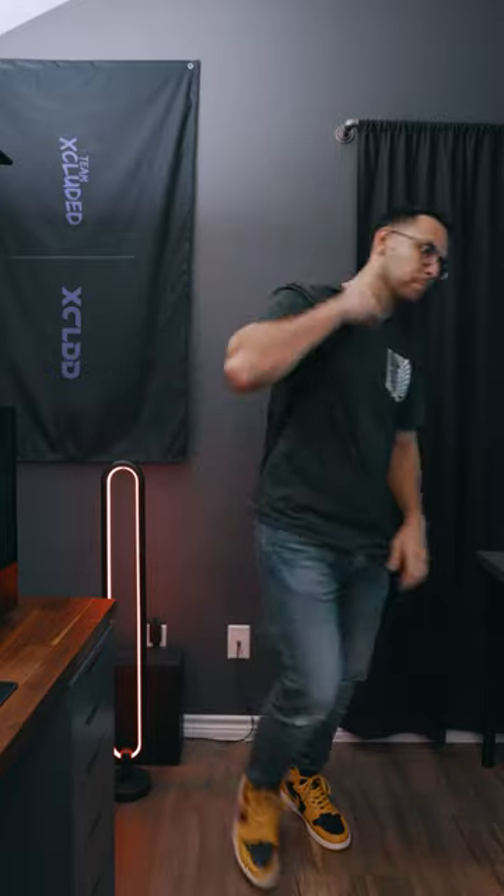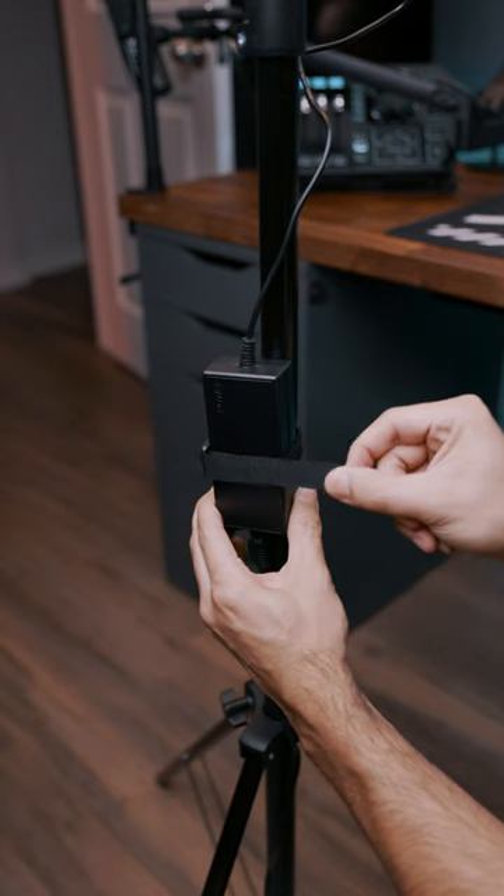You get a lightweight carrying case, this awkwardly mini tripod, and a power cable with Velcro strap.